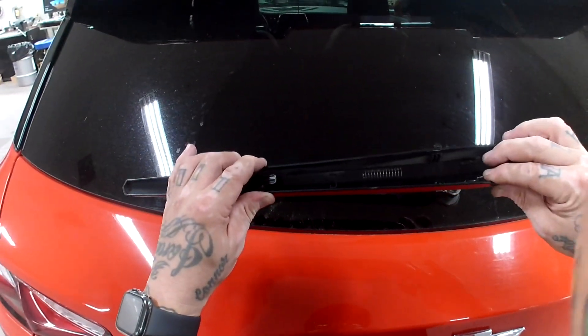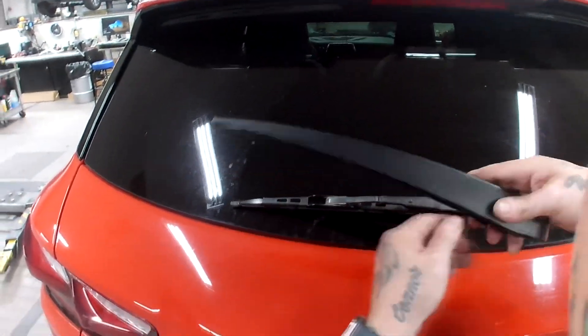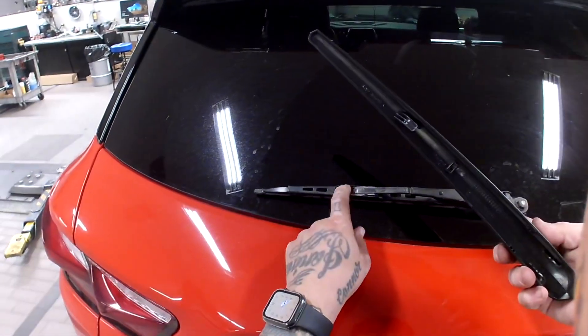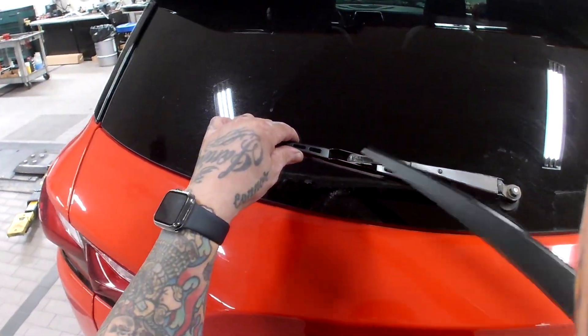These are little hooks in the back. That's why I kind of spread it open in the back and then pulled it off. I have to push and pull it off because the hook goes right here. This is your blade right here and this is the arm.